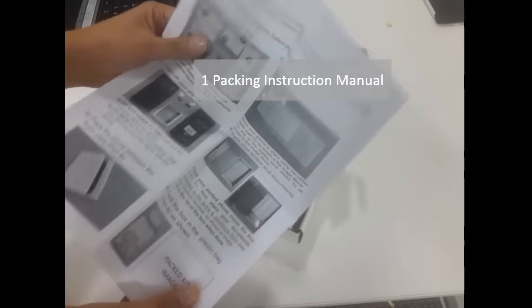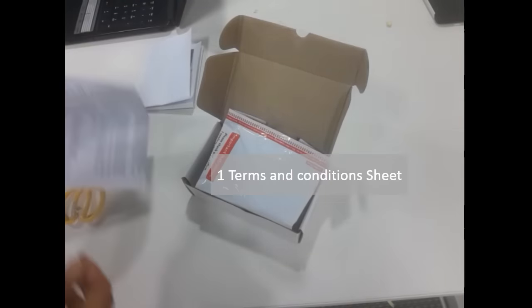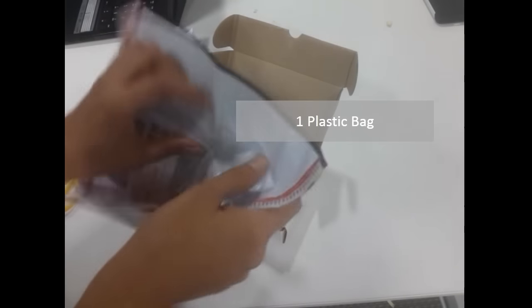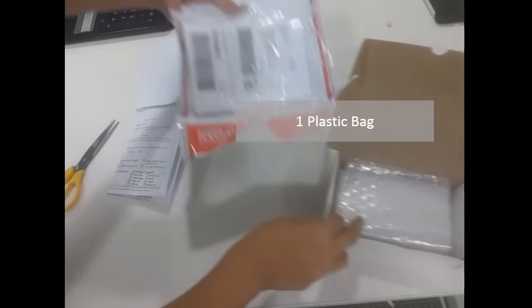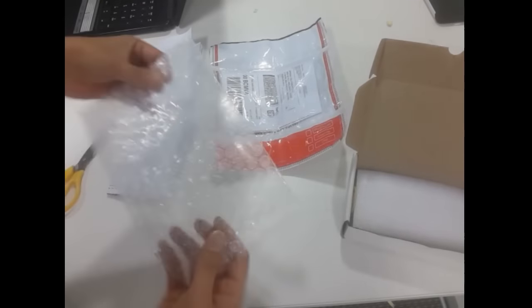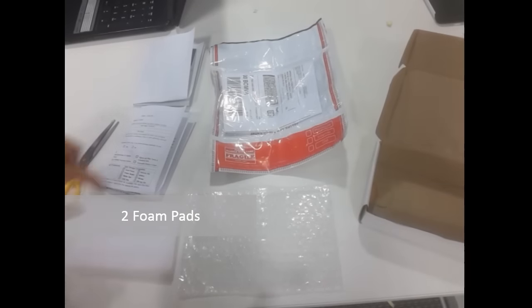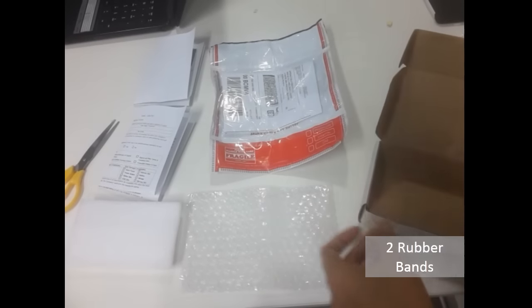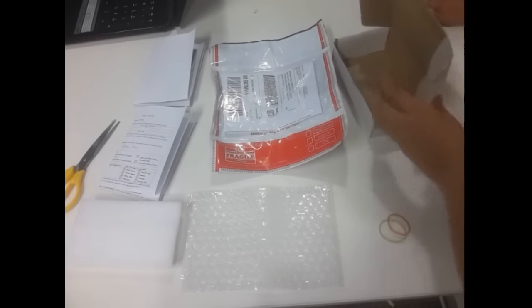The kit would contain one packing instruction manual, one terms and conditions sheet, one plastic security bag, one bubble envelope, two foam pads, two rubber bands, and the box itself.